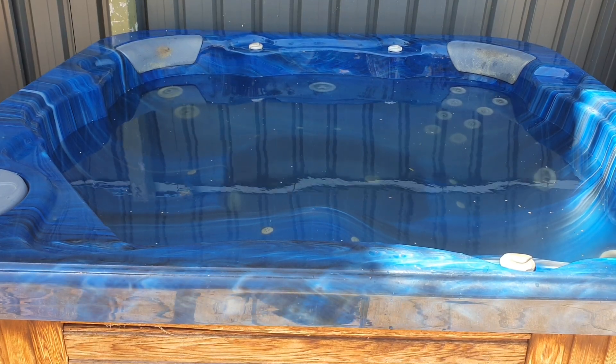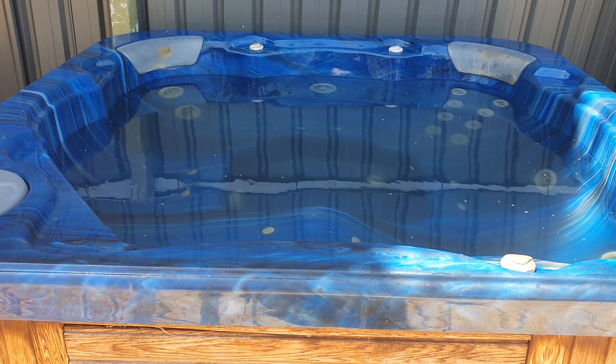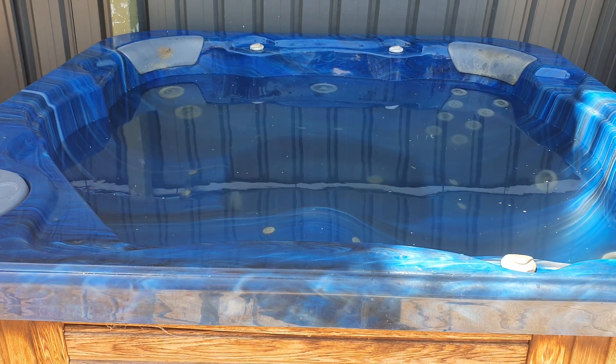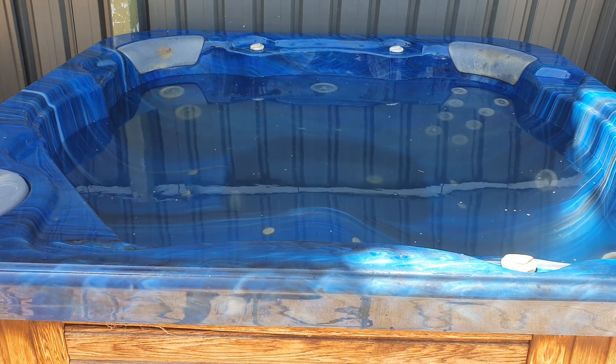Here's a quick demonstration of our Sapphire Spa, which is for sale at the moment. It has one, two, three, four, five, six seats, one of which is a lounge. You can also squeeze another person in the corner there.